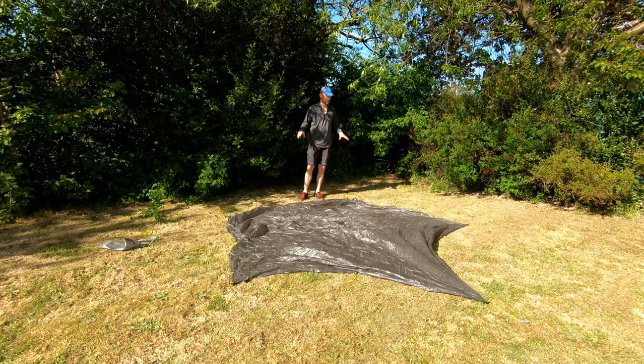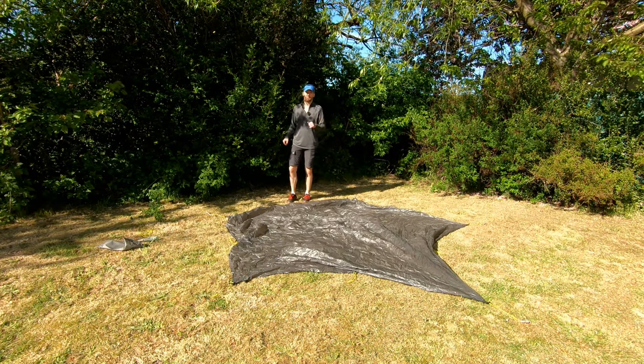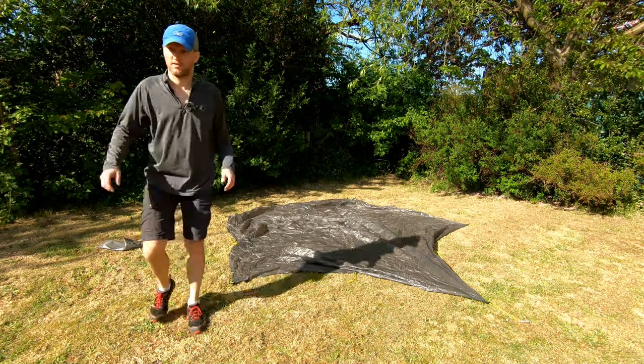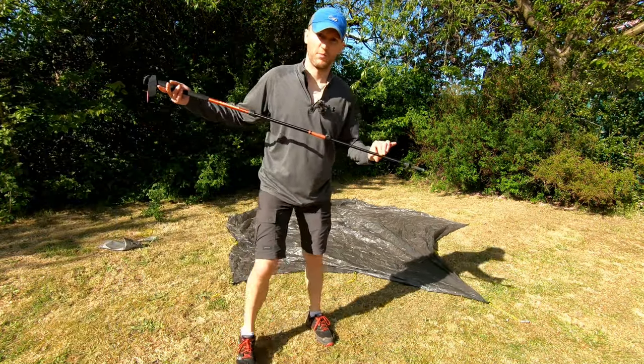So that's all five corners pegged out and I'm going to get in underneath it and put the first trekking pole in. I've got this set at 125 centimetres.